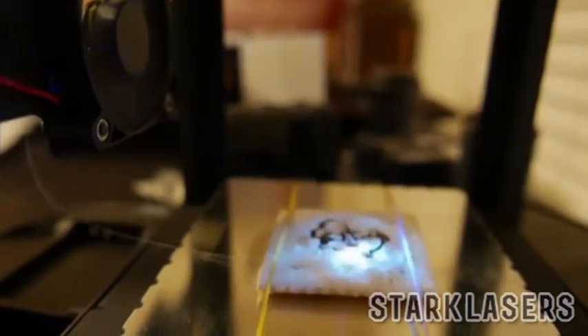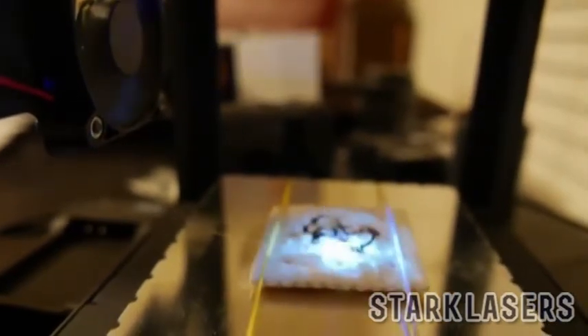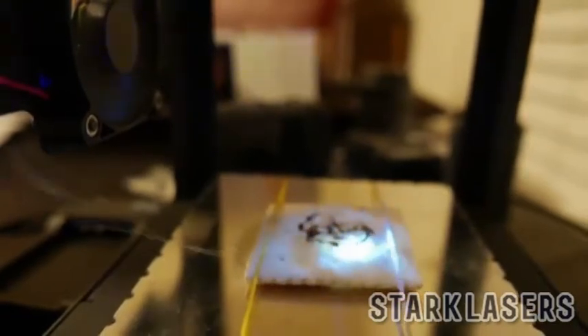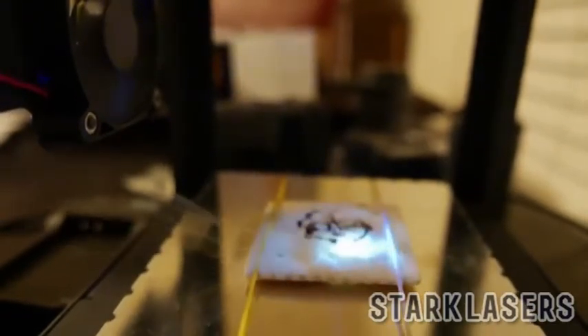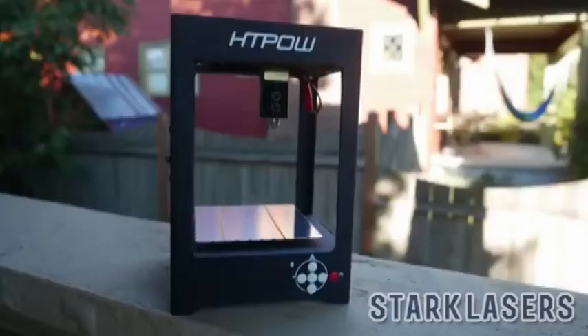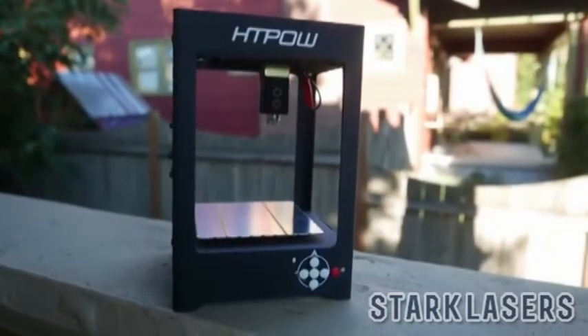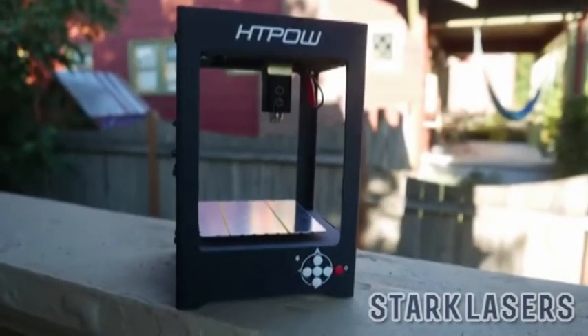You can also do other materials. For example, this is a cracker that I lasered just to do a design in, because I thought it'd be funny to have an edible cracker. You could also probably do cookies or any number of other food products, as well as wood or what-have-you. Overall, pretty decent laser for a hundred bucks — well worth it if you need a small engraving laser.